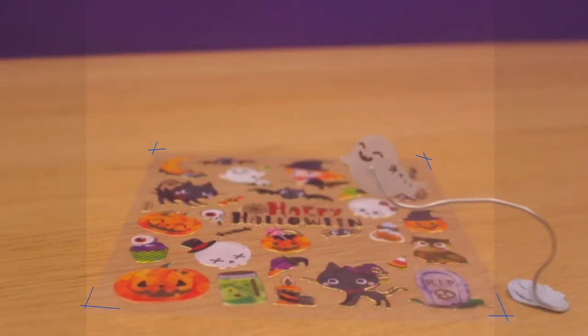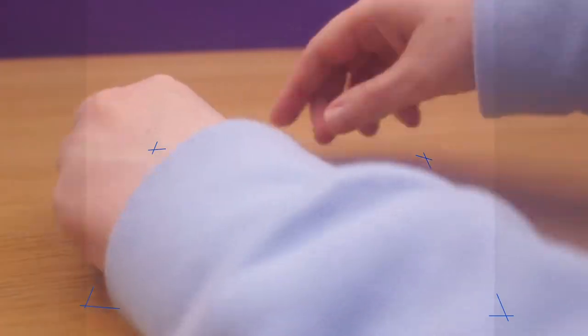I bet you didn't even notice in the animation that there was anything in front of the camera at all. There were several other elements to this animation that were tricky as well. One of them was securing the stickers down onto the table — they're on a transparent plastic, so putting any sort of sticky tack underneath would show through, and that would be a nightmare to correct.